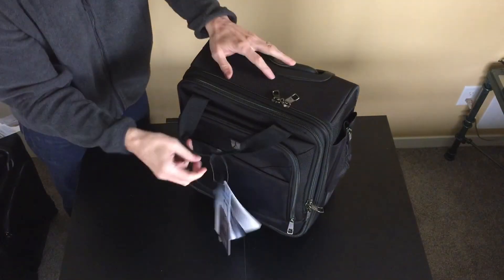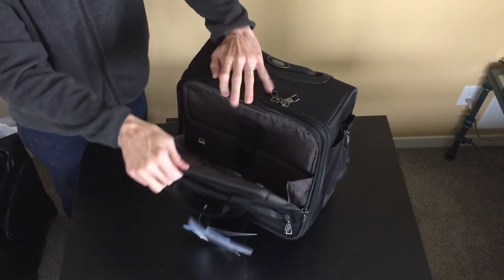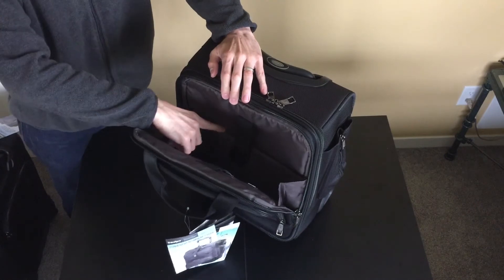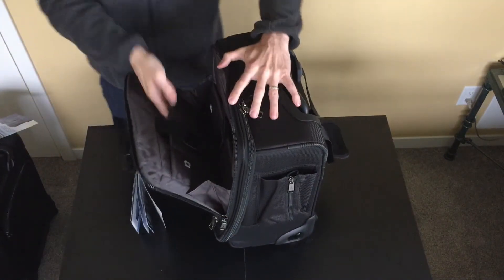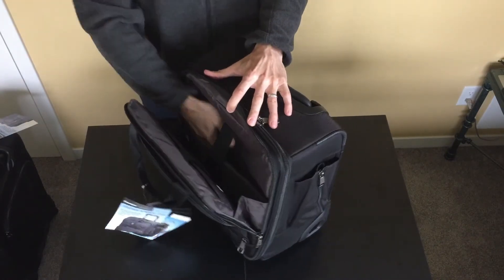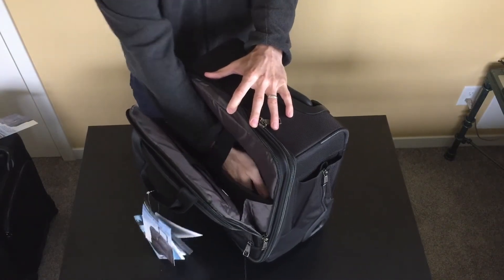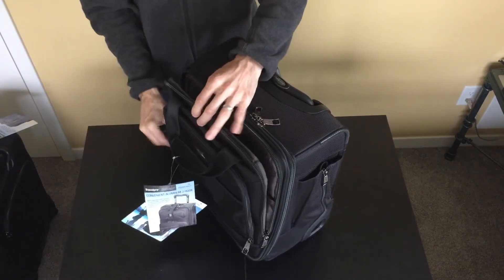The secondary compartment, which has a nice big main zipper on it, is where you will find the padded laptop sleeve and the padded tablet sleeve here in the front. Your tablet goes here and you can put a laptop here. The maximum size of a laptop that will fit in here is probably about 13 by 11 inches — just keep that in mind.